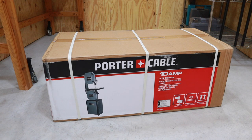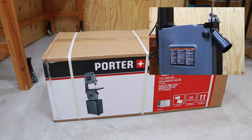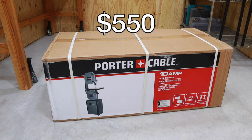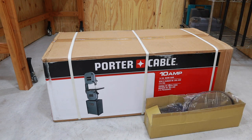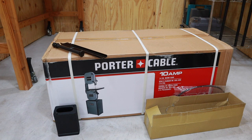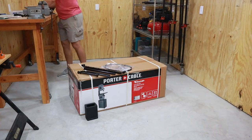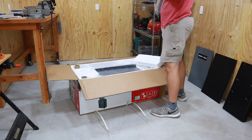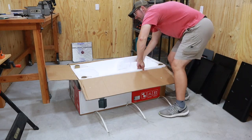This Porter Cable 14-inch bandsaw comes with a 1.5 horsepower motor. It's got a nice enclosed base and a dust collection port, and for the price it came in around $550 at Lowe's. It's comparable in capability and features to some of the more expensive bandsaws. I then called Porter Cable Customer Service to order the 6-inch riser block kit, and then went on Amazon to pick up the Kreg bandsaw fence. I'm going to take everything out, make sure everything's there and undamaged. It's all packaged pretty well, so I'll go ahead and assemble the bandsaw itself and then start working on the add-ons.